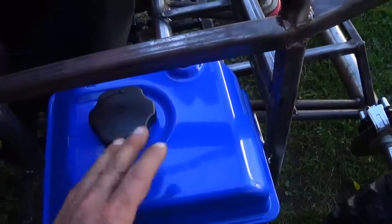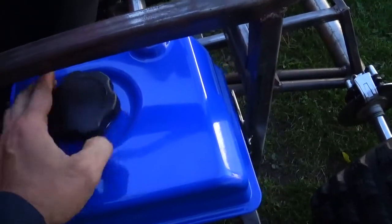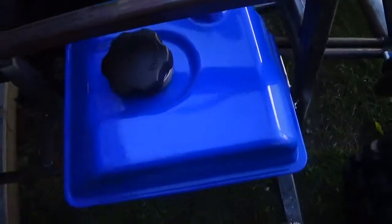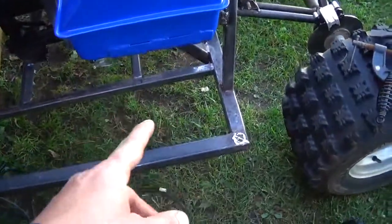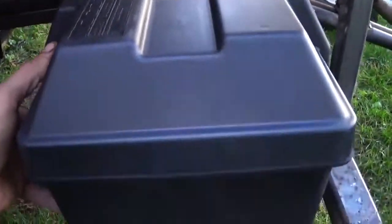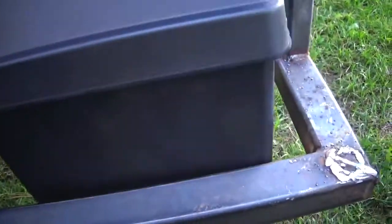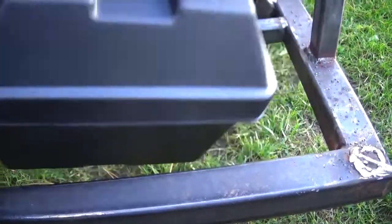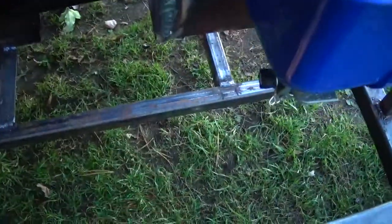I've got enough room to unbolt it and get it out of here, and I can easily put my gas in. Next up I'll make a battery tray for the battery box to go in. I'm leaning towards making it so it sits down in here a bit and I can still get the top off. I'll probably put cross members in right here, drill holes in it and bolt it to the car. I was also thinking of putting some kind of metal plate going down from here with an angle cut, and mounting the voltage regulator on the outside so the air can get to it.